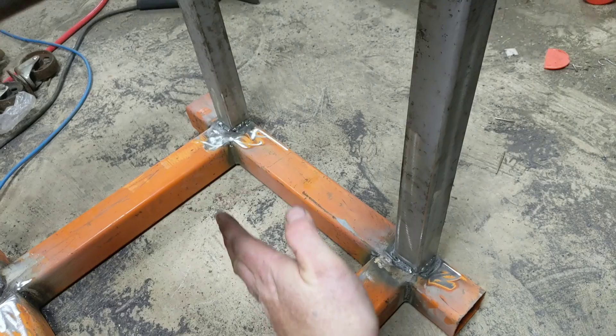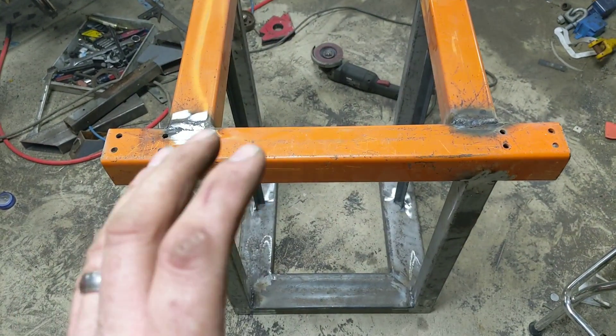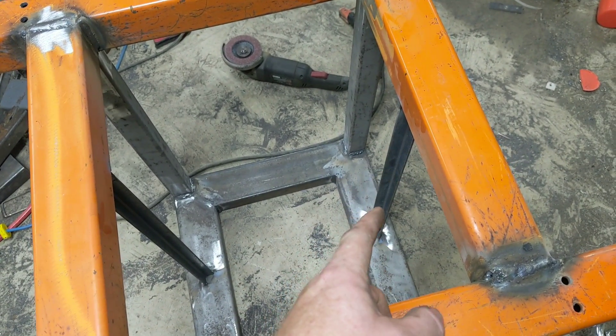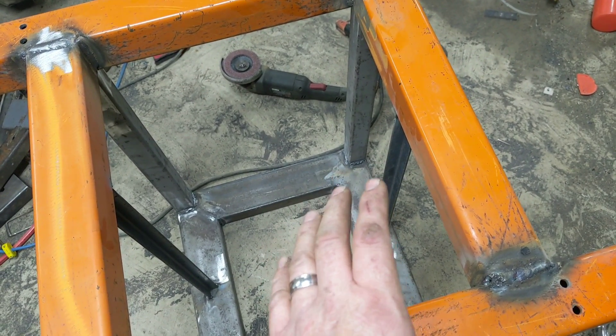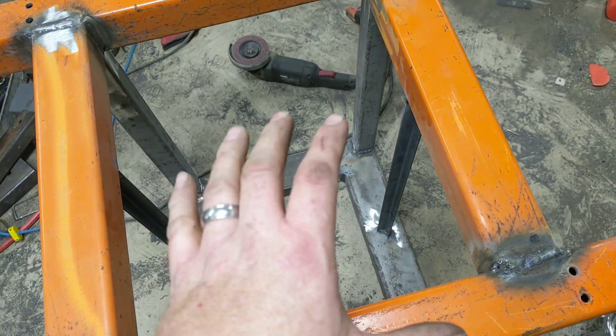I want to cut those a little bit short in the back because I think we have enough room to put a shelf or two in right behind them. At this point I've done all of the welding I need to do on this stand. I did weld some vertical struts in here and those are going to hold some of the guides that the organizers slide on — you'll see in a little bit.